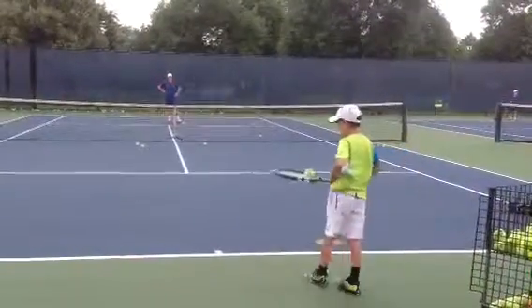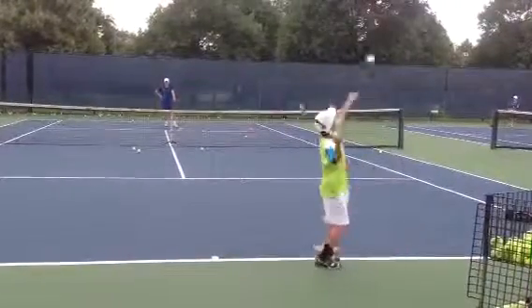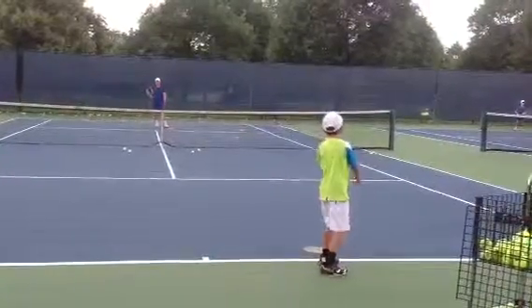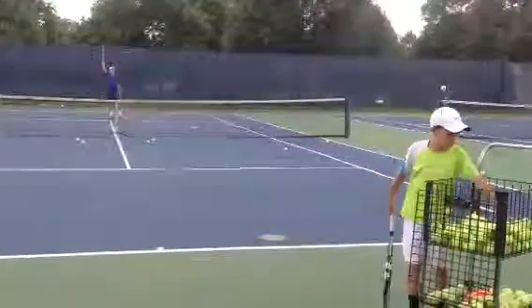And fall. Again. Okay. Good. Left foot jumping forward. Okay. Good. Good. Good. Thank you. Back here. Good.